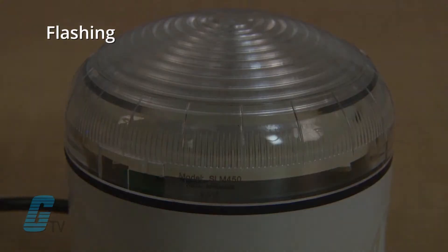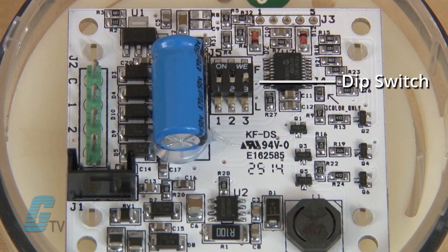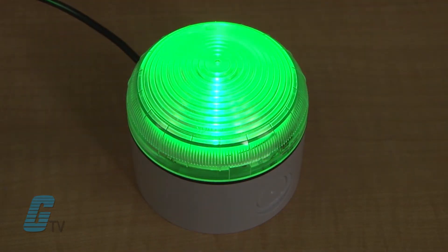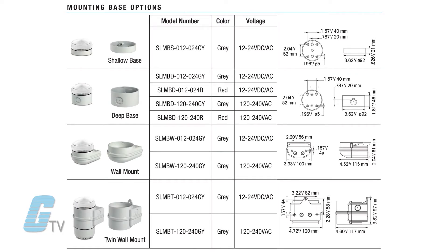Steady and flashing light patterns are integrated into the series and are field configurable via a dip switch. The included LED is rated for 100,000 hours for long service life. Mounting options include shallow base, deep base, and single or double wall mount.